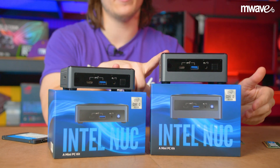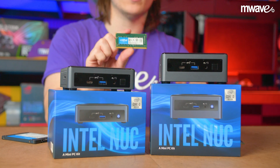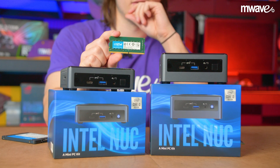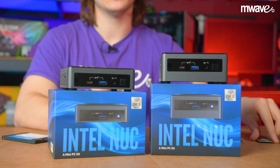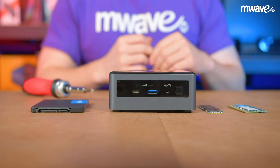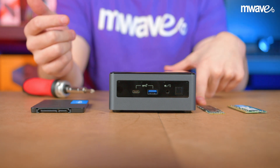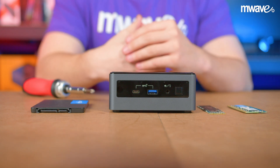For both models, the RAM requirement is the same — you will need to use DDR4 SODIMM memory, which is a laptop-style stick. To find the recommended frequency and capacity, make sure to check the specifications on Intel's website for the NUC model you choose. I'm only going to show how to install components in the larger form factor NUC, as I can also show the M.2 installation on that device, which follows the same process as the slim NUC.